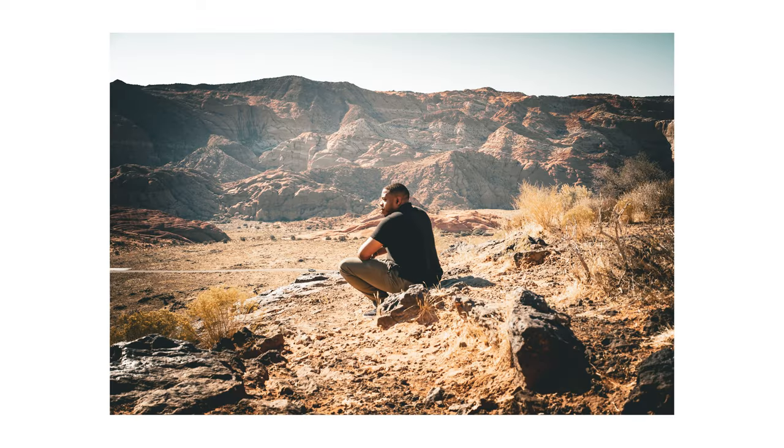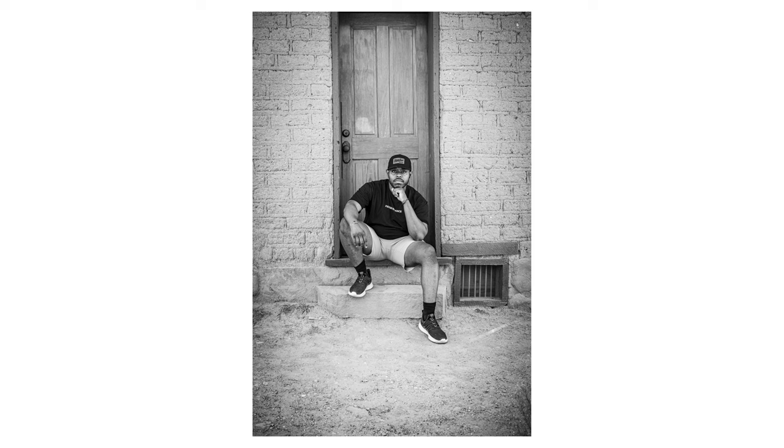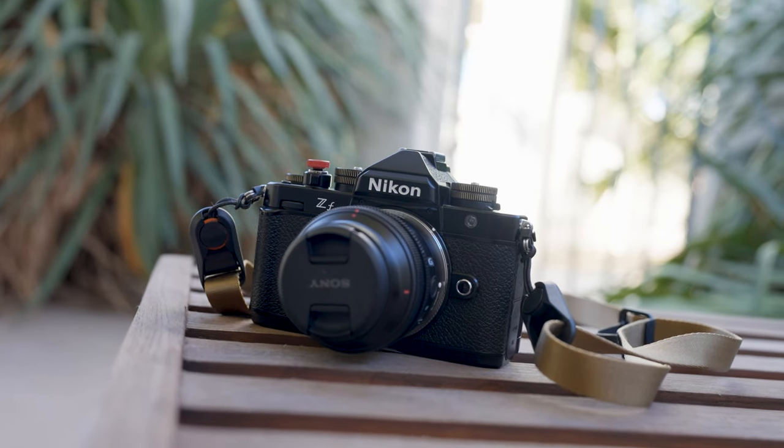Do what's best for you. If you've chosen the Nikon ZF as your everyday carry, you have made a fantastic choice. If you want to find out why there's so much hype around the Nikon ZF, watch either of these videos and remember to subscribe.